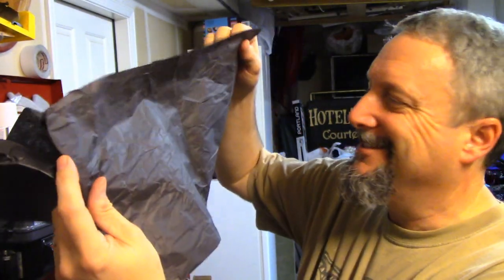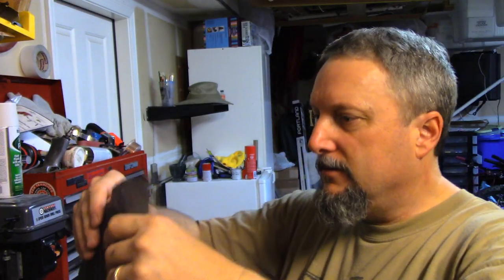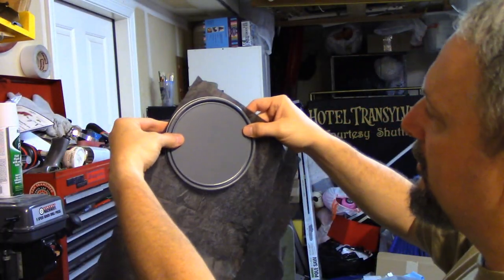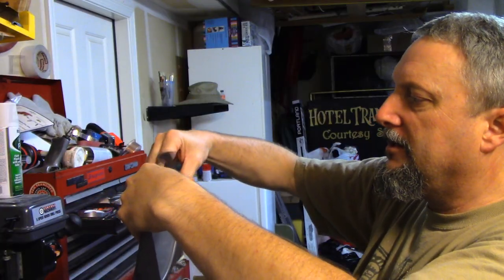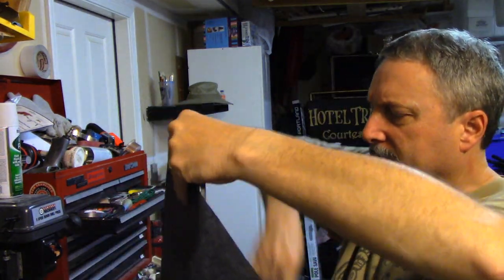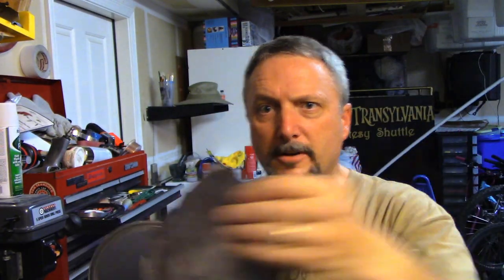I just happen to have black tissue paper. You want it to be about the same shape as the can, which would be round, so I am going to take my lid, put it on the paper like that, and get my handy dandy baby safety scissors. So I use the lid to get a round-ish piece of paper.